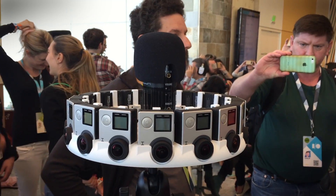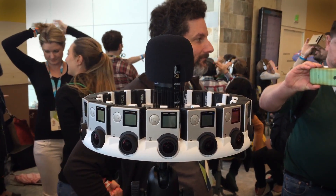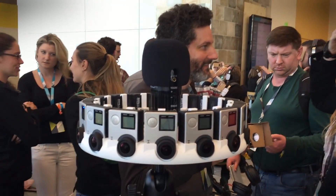You guys have seen what it takes to shoot 3D video — that's basically just a camcorder with two lenses. You've seen what it takes to shoot panoramic video, which is one camcorder with a crazy looking lens. And this is what it takes to actually shoot 3D 360-degree video.